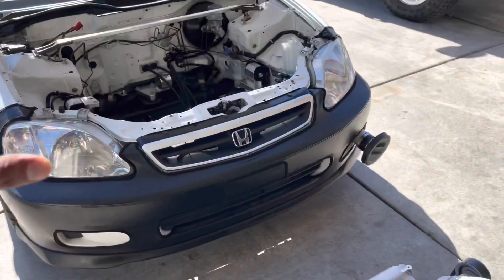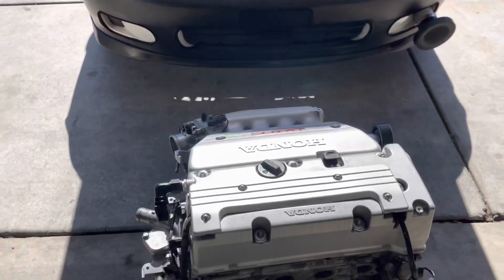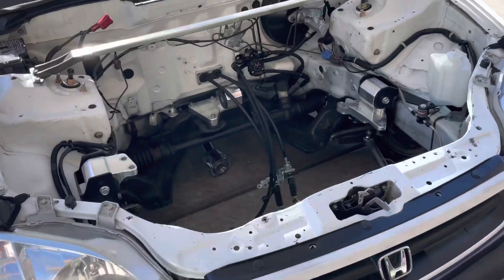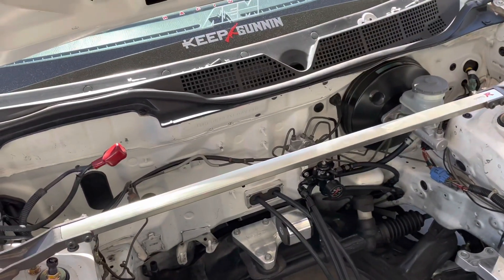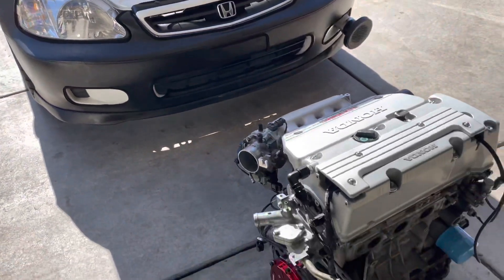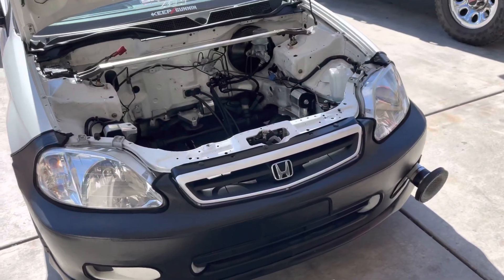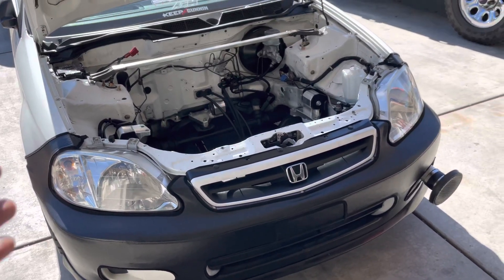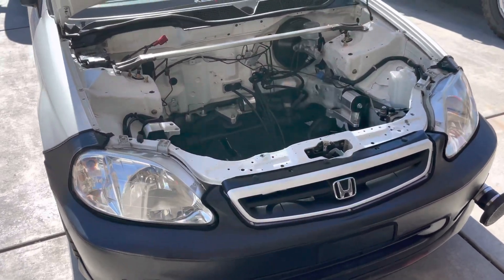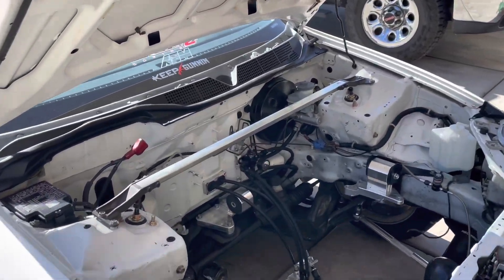I am brand new to this all-wheel drive scene. I do plan on getting more informed about it, educating myself about all-wheel drive, and just keeping the build going. Hope you guys like the build so far — I know I've been kind of slacking with content this year, but I've just been so busy with the actual car. It takes so much work and money to build this car. Hope you guys like it so far — comment, subscribe, and let me know what you guys think.